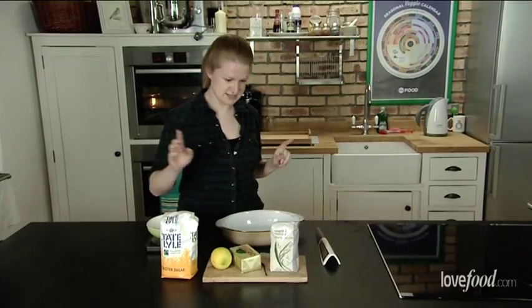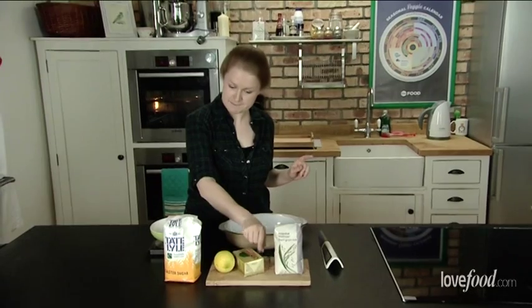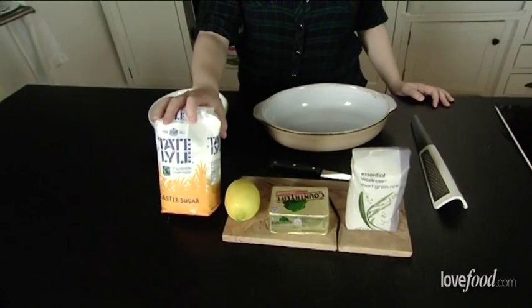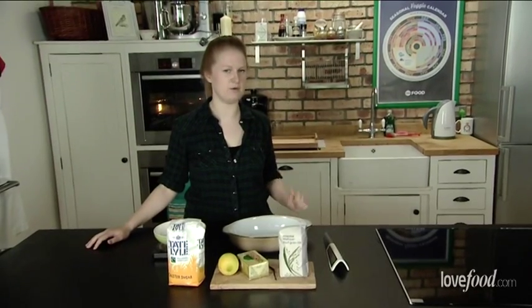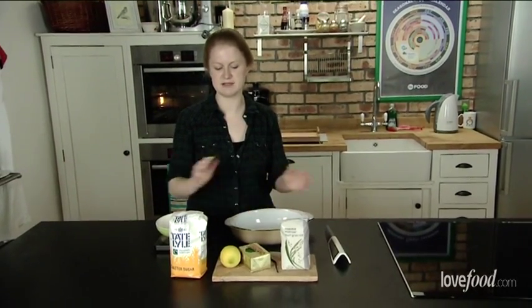First things first, ingredients: we've got short grain rice, butter, vanilla, lemon, sugar, cream and a lot of milk as well. You can flavour it with whatever you like. I've gone for lemon and vanilla — some people like nutmeg.